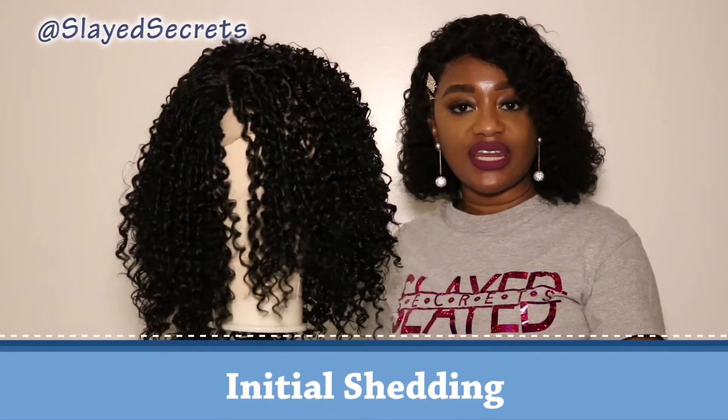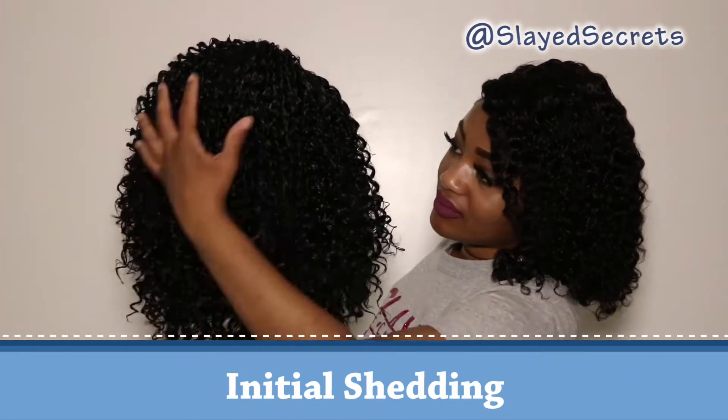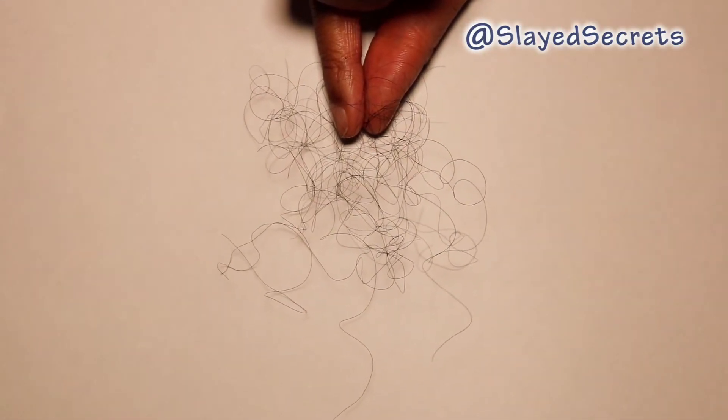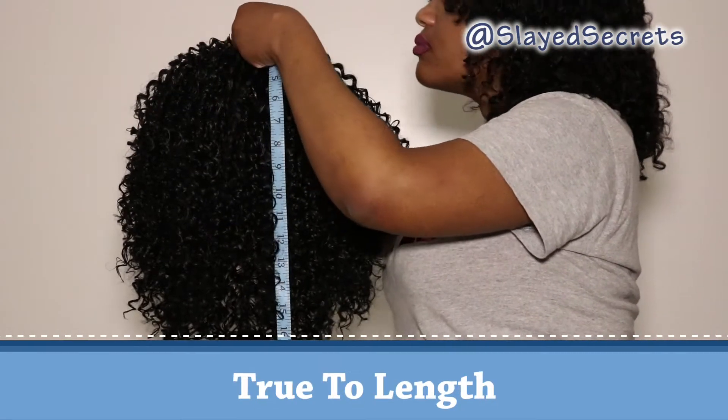First topic is initial shedding. Let's do a little comb through. This wig has very light shedding, which I do expect from a synthetic wig, so that is definitely something to know.